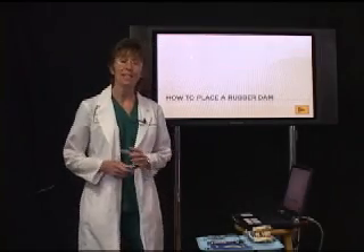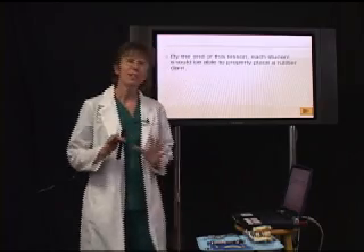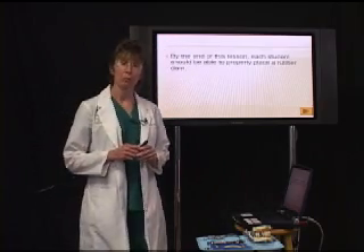Hi, my name is Jerry Fowler and today's lesson is on how to place a rubber dam. By the end of this lesson, each student should be able to properly place a rubber dam.